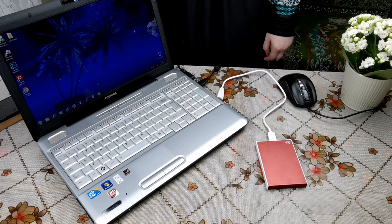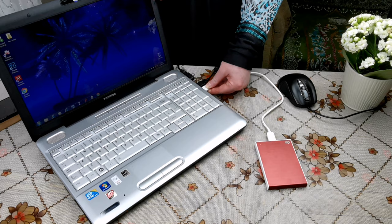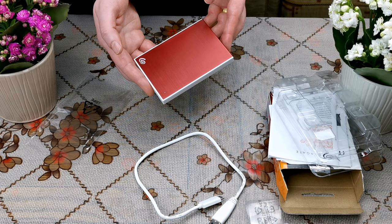As you can see, everything went easily and smoothly. It was very quick and the data transfer was also very fast and easy — just plug-and-play, as I said before. I would highly recommend this external hard disk. I will put the price in the description so you can check it later.